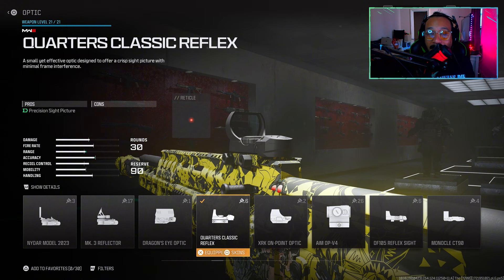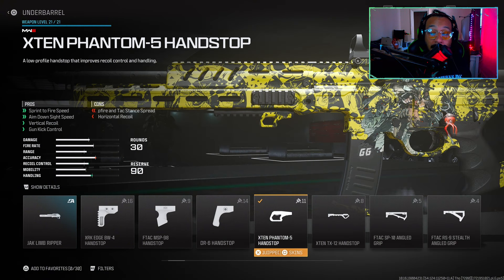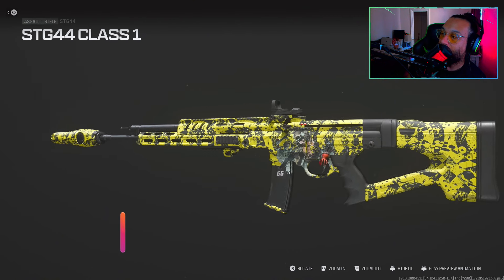This next one is user preference. A lot of people are using the Jack Glassless optic, which is fine — it's a great optic to use, and it enhances your firing aim stability, which is great. But I was using the Quarters Classic Reflex. For the stock, I was using the DR 79 Combo Stock.